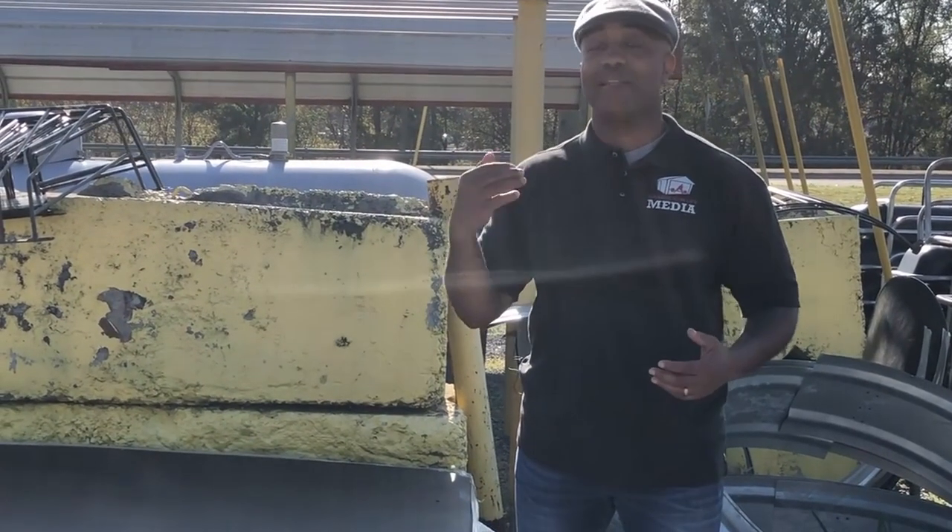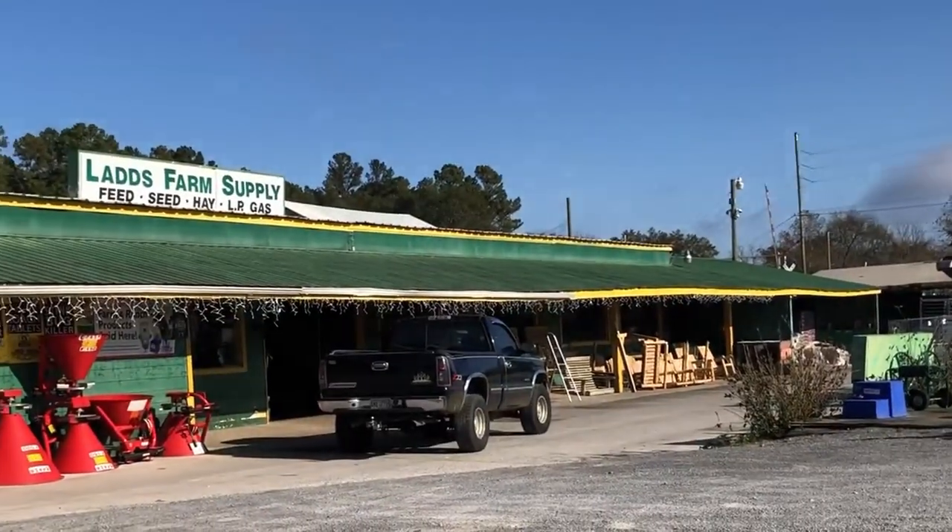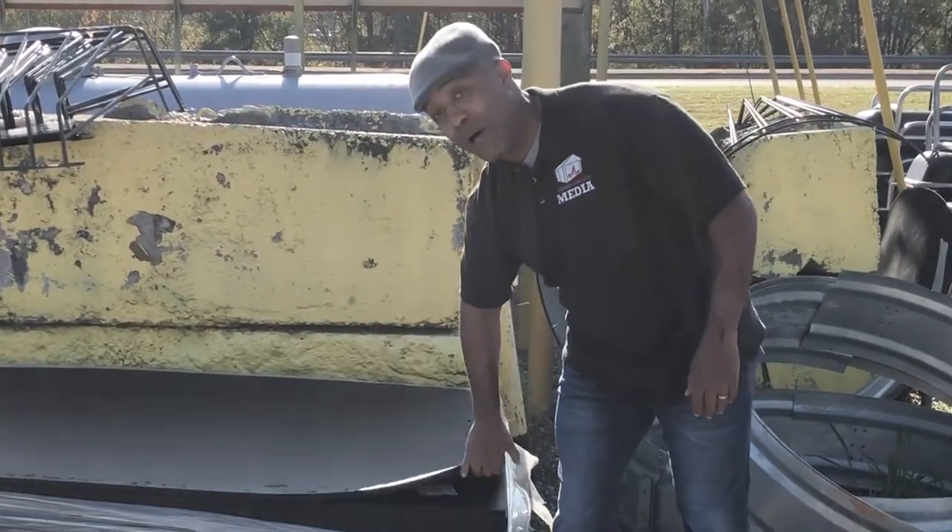That's why most businesses that sell horse stall mats, like my friends over at Lads Farm Supply on Harley Road in Cartersville, store their horse stall mats outside so they don't funk up the inside of the store. But once you get them home, they're your problem.